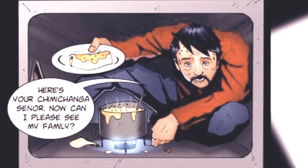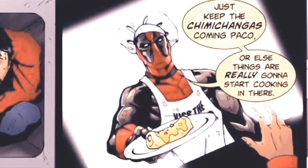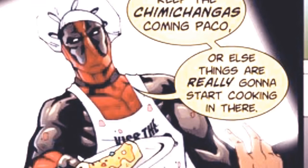Do you have your chimichangas in your mouth? Can I see my family? Just keep the chimichangas coming, Paco. Or else, things are really going to start cooking in there.